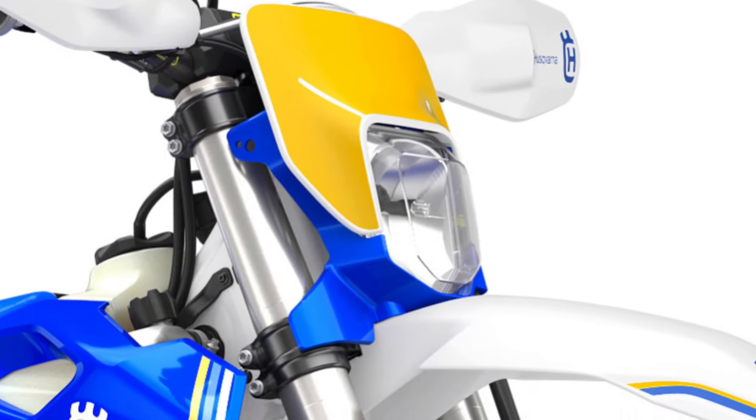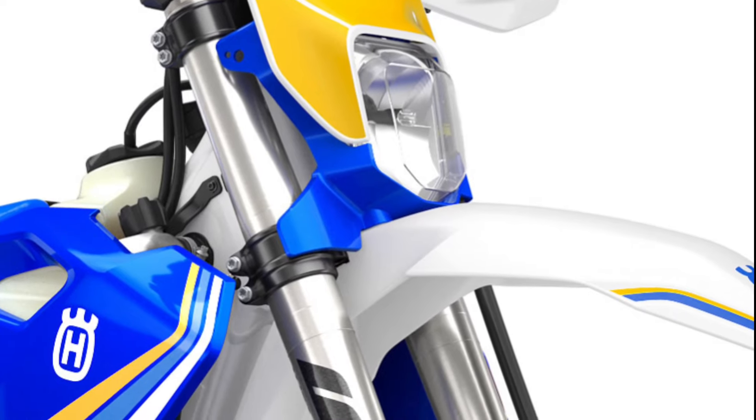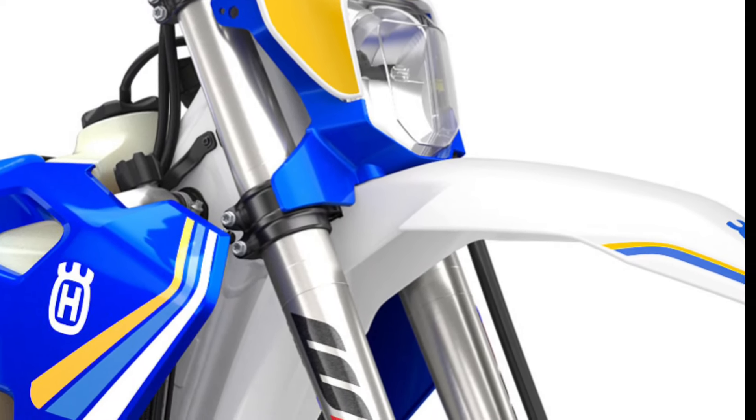CNC machined triple clamps offer premium quality as standard. The handlebar clamp has a large contact surface with the ProTaper bars.